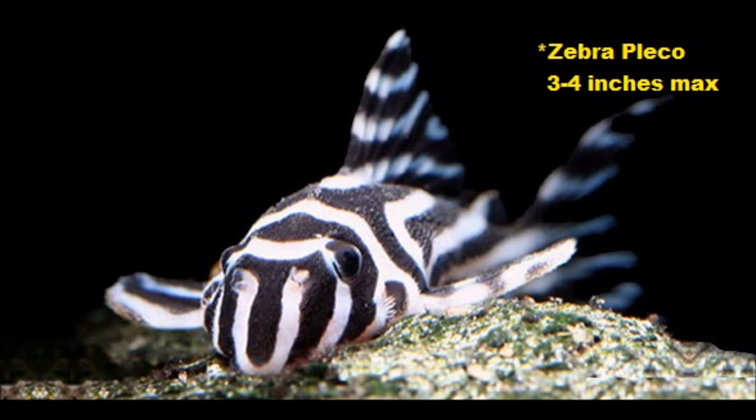Here is one of the most common variations that I see a lot: the Zebra Pleco. These guys only get about 3 or 4 inches long, so nowhere near the common Plecostomus that gets 2 feet, but these guys can cost up to $60 to $80.